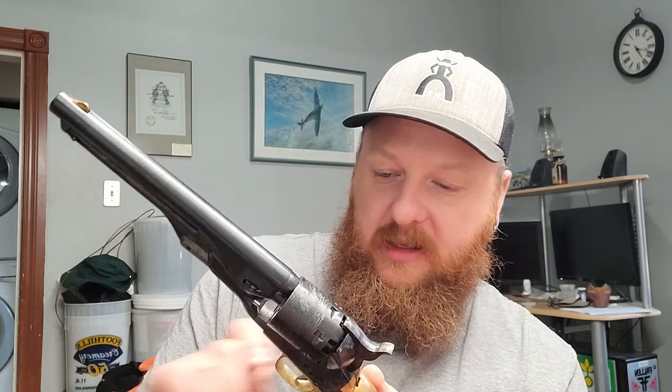I only shoot five rounds anyway — I don't load all six even at the range. I'm used to loading one, skipping one, then loading four. That's just how I've always done it, even with cartridge guns, except for modern double-action revolvers with a side gate where it's totally safe to load six. In times of war you'd load six, but for carrying, you want an empty cylinder under the hammer — just safe practice.